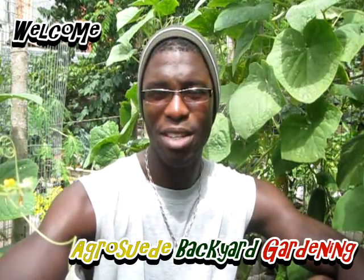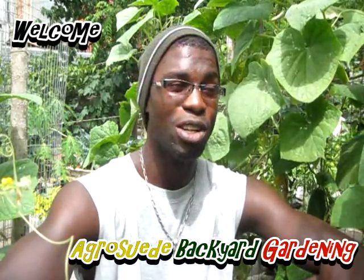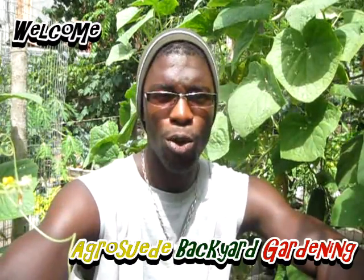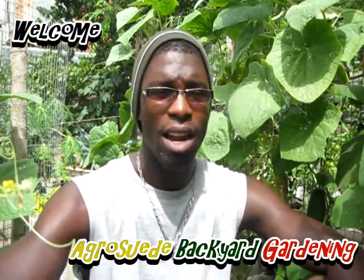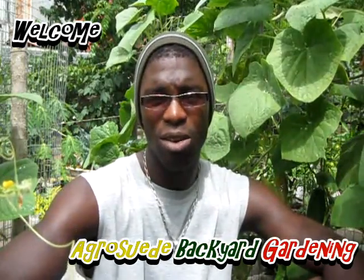Welcome everybody to Argoswede back at the garden with me, Mitchell Jr. In today's video we're going to be talking about cucumbers. I planted some cucumbers directly from seed. I did a first video on growing cucumbers from seed to seedling, but I grew them in a tree and transplanted them and they did very well, but I never featured the actual harvest or the development of that plant.